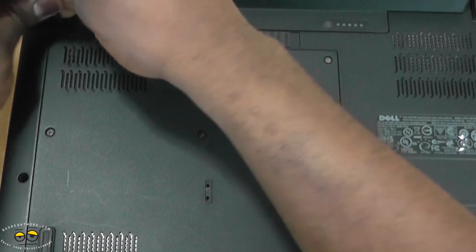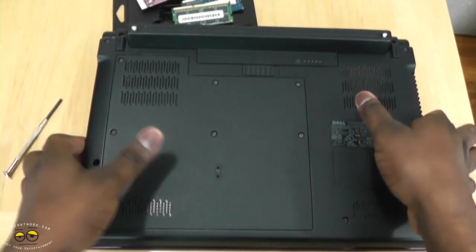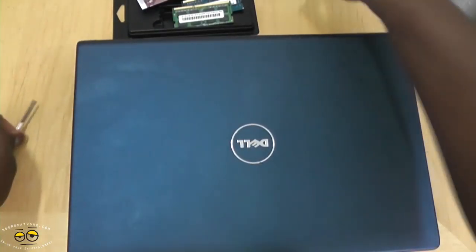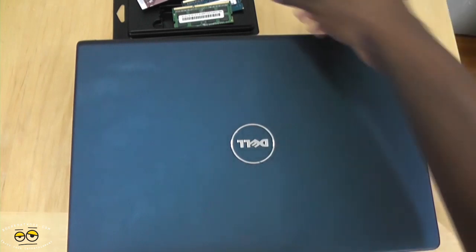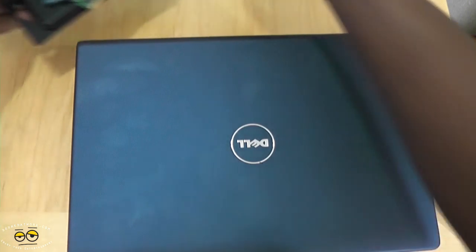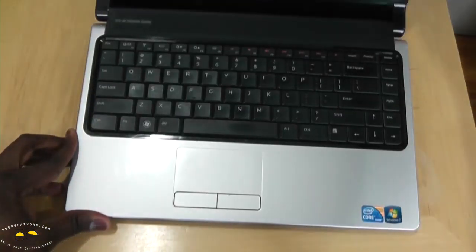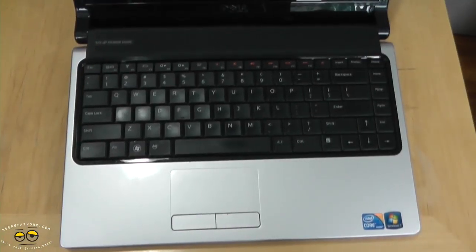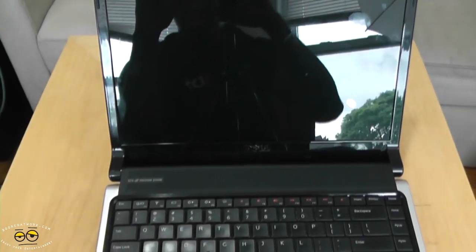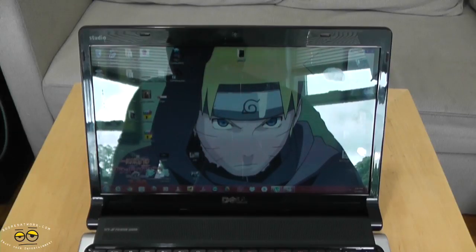We're going to zoom out, flip it over, take our screws off the table, take our old memory and keep that aside. We'll open our system up so you can see — turning this on — and the PC has started.